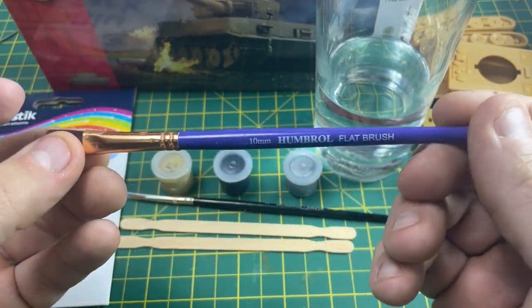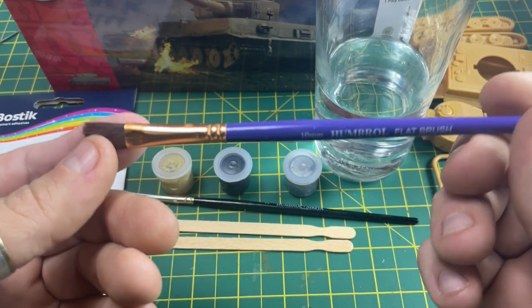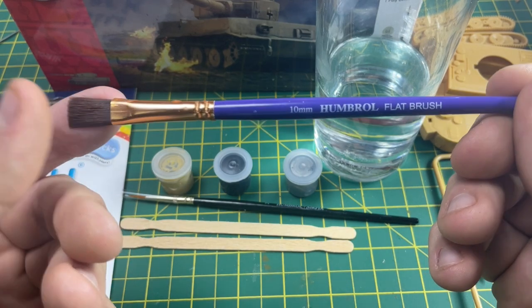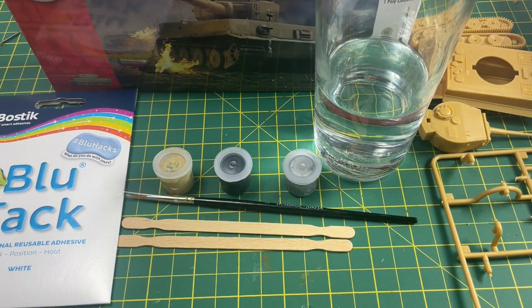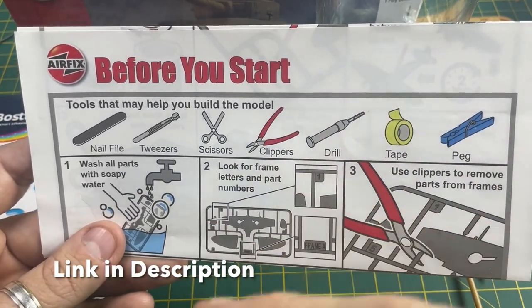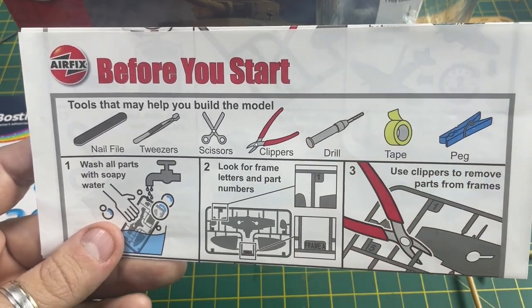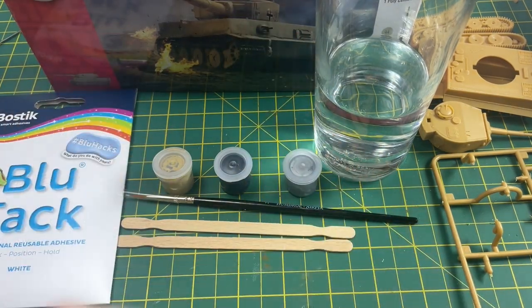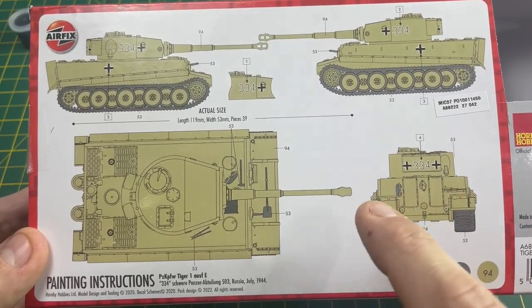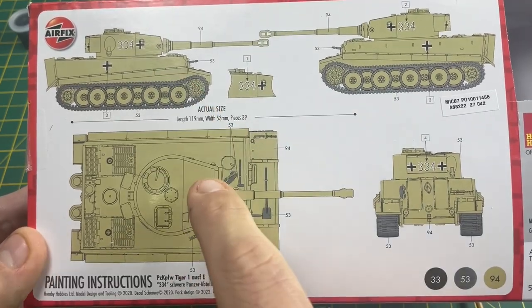I use a Humbrol flat brush, but you can find these in any art store. You don't necessarily need a flat brush, but I find it easier to use this for the final coats. Don't forget your 'before you start' guide because you'll be using this to explain some of the processes and techniques I use when painting this tank.